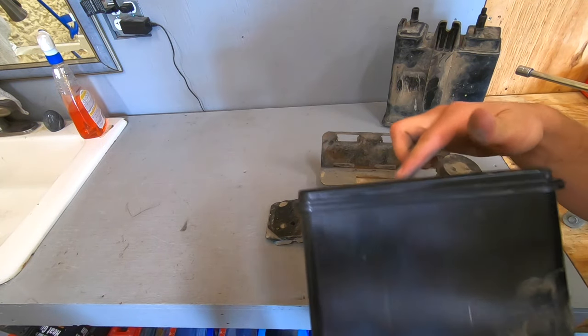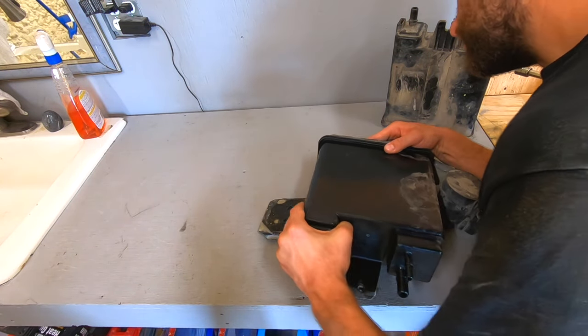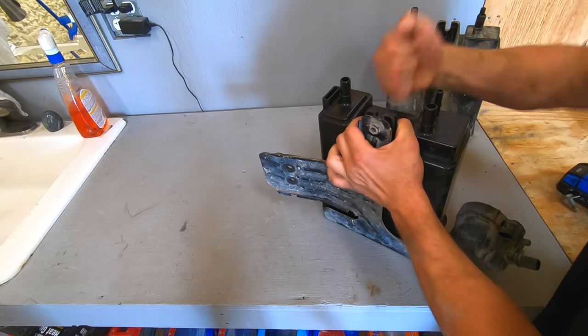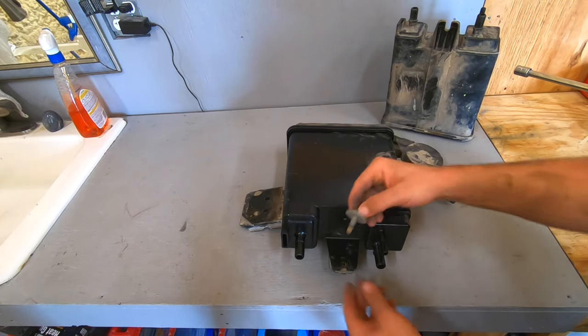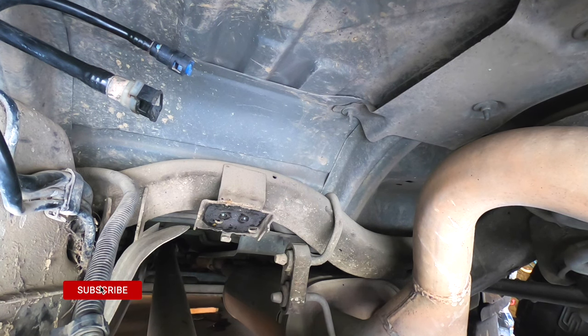Once you've confirmed the dimensions match, go ahead and use these locating tabs to slide the new canister into place, then put your 13 millimeter bolt back in. Now this is ready to be reinstalled back in the vehicle.